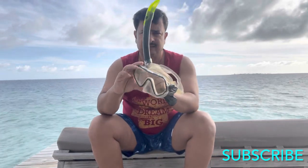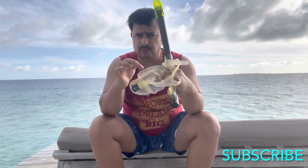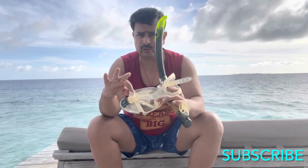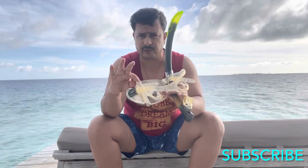This is the mask. You have to either put shampoo, toothpaste, or just spit on it and rub it properly. Leave it for two to three minutes in the sun, then wash it, and your mask is ready for use.